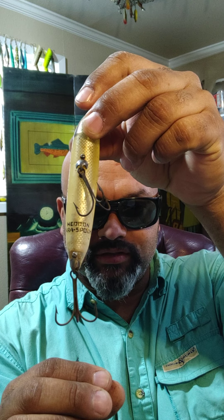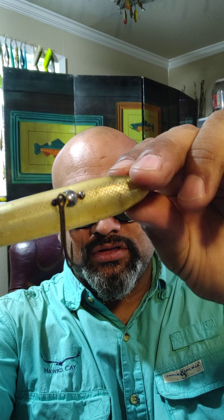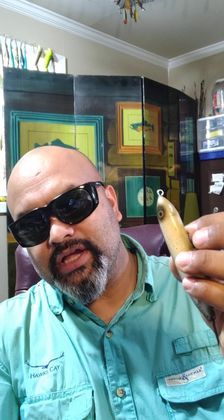Here we're going to start off with this one — this Zara Spook. This is one of the best ways to tell which ones are the earlier ones. I don't have the two-piece hardware Zara Spooks; those are probably tough to find. This one right here, as you can tell, the eye is a gold color. The stenciling has a horizontal stencil. The hardware is a surface hardware, so it's the second generation. The first generation had two-piece hardware. This one was actually a mid-50s to mid-60s lure.